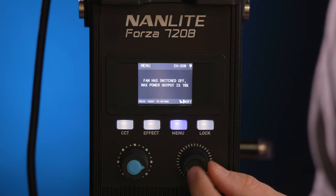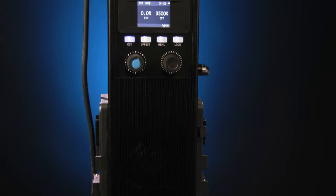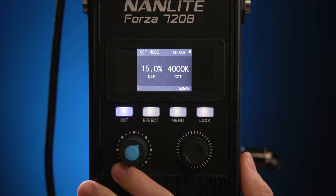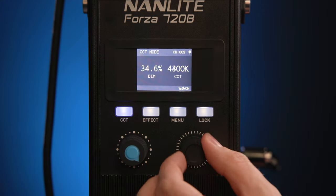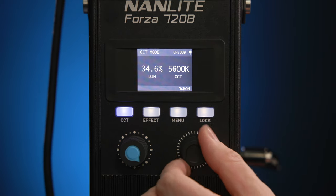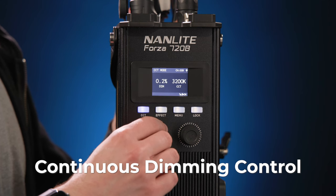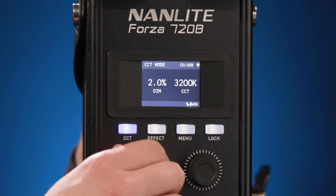The control unit features an all-metal framework for trusted durability and precise control over the lighting features. On the 720B, you'll find four buttons and two dials. Pressing the CCT button lets the dials below dial in the CCT, while the other dial controls the intensity. Both the Forza 720 and 720B offer continuous dimming control from zero to 100% in precise 0.1 increments, ensuring smooth transitions from light to dark.